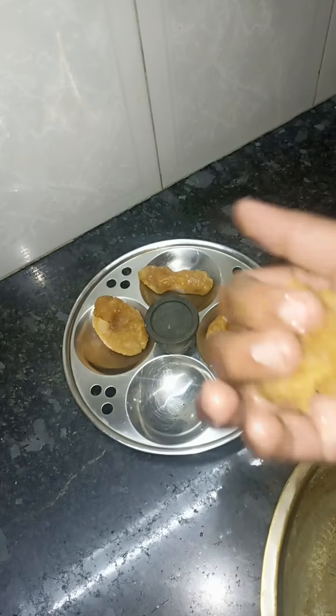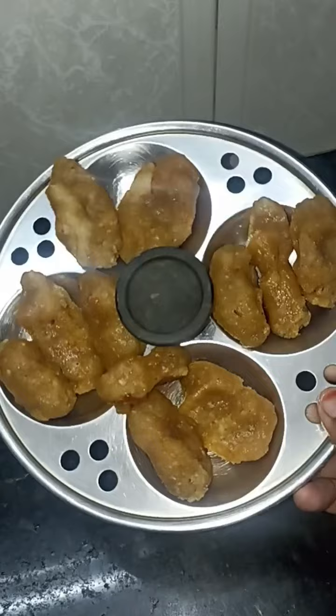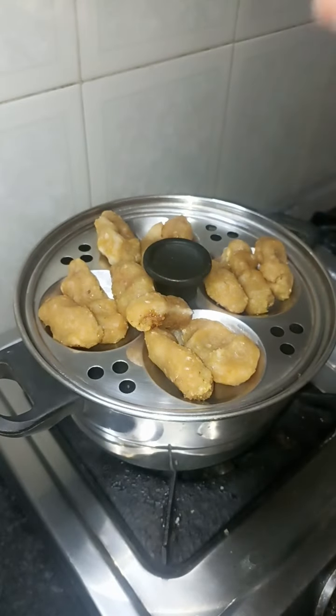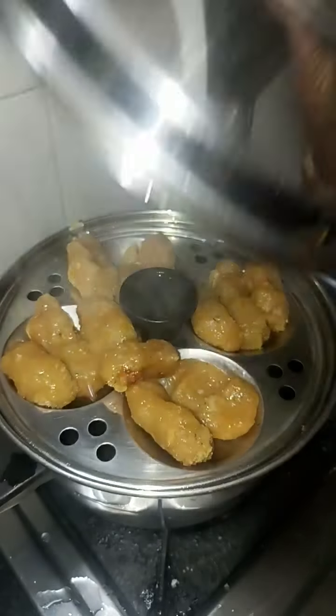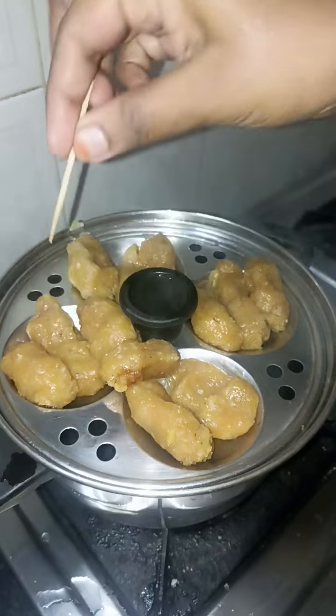Now put the plate on the table. It is a steamer plate. Put it on the table and be ready. If you have more time, you can be ready for the plate.